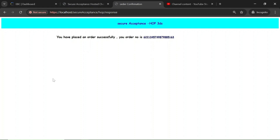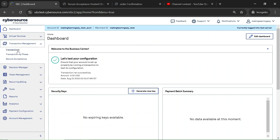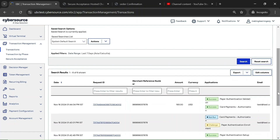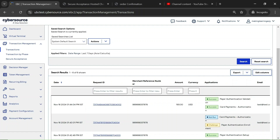Let me show you the transaction on the CyberSource portal for this order. Let's visit the portal, click on Transaction Management, then Transactions. These are the transactions for the order we just created. You can see the Payer Authentication Setup call, Payer Authentication Enrollment — this is the challenge, meaning we got the authentication form on the website. Once authentication is successful and we submitted the OTP, CyberSource triggers the Authorization call.